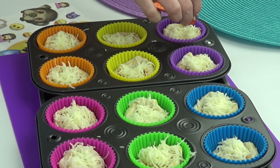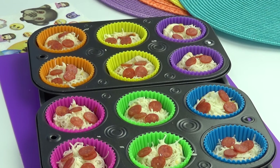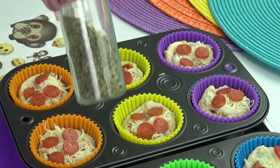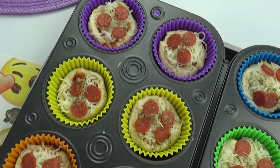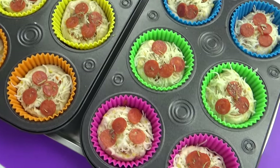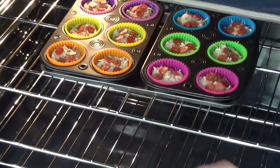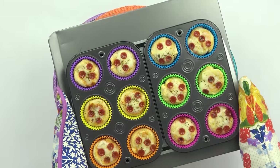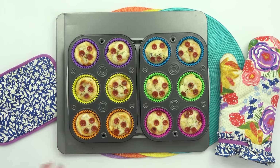I really like the mini pepperonis for this — I think they are super cute, but regular-sized pepperonis would also work. To fancy these up just a little bit, I'm going to sprinkle some Italian seasoning right on top before I pop these into the oven. These cook pretty quickly, just about 12 minutes or so. You could serve these nice and hot, but they're also good at room temperature, which makes them perfect for throwing into a lunch.